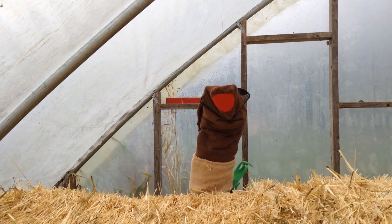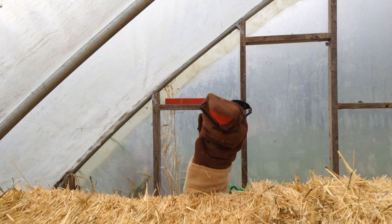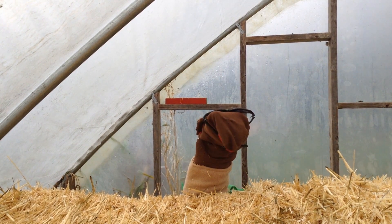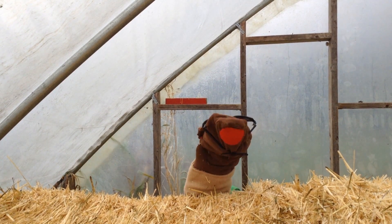Well, hello! My name is Squirmy the Worm and I love to eat compost stew. I wonder what ingredients the farmers are adding this time of year.